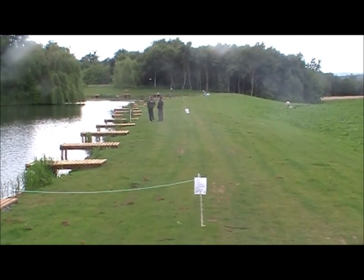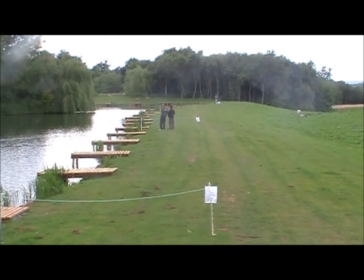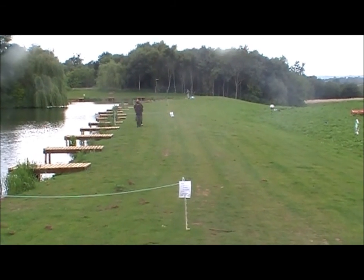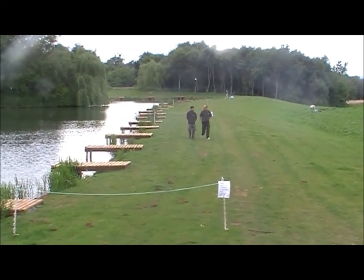This bank where I did the blog post from, myself and Mark, you can see there in the distance - the bank was way, way high and the owner was in the process of levelling it all off. And he stuck to his word and he's done an absolutely cracking job.